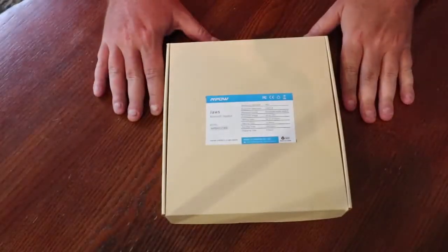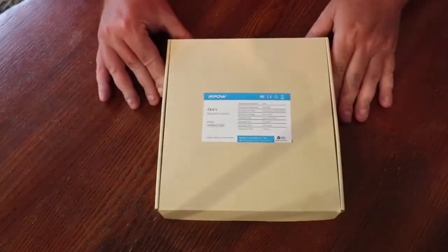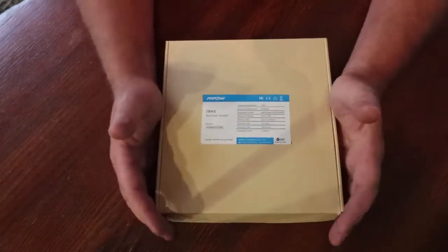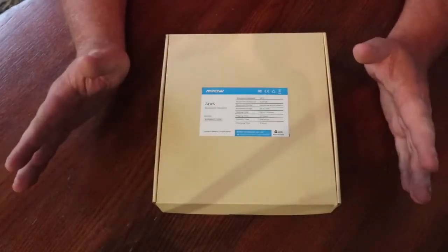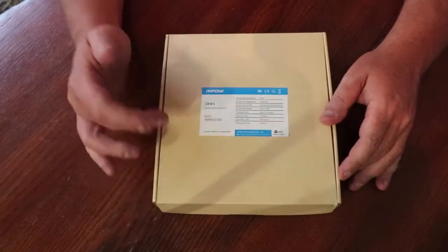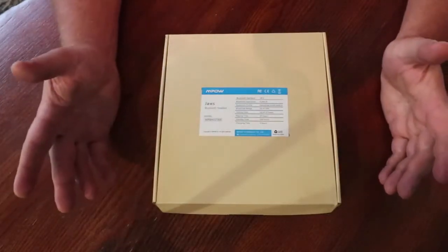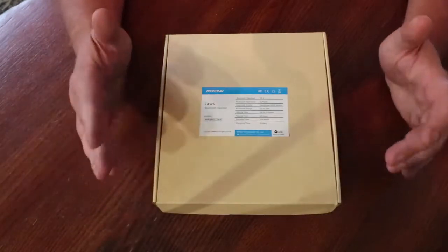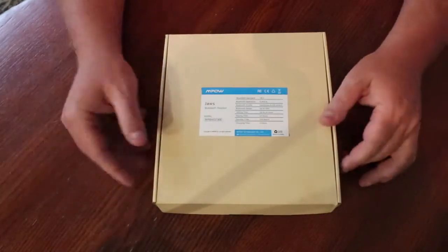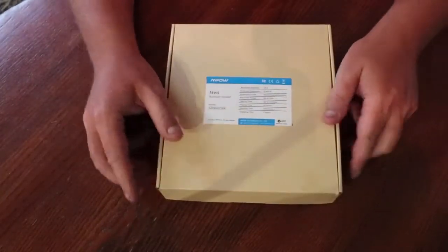Another episode of unboxing wireless neckbands and headphones. Today we're unboxing the cheapest on our list — the Empal Jaws headphones. They have over 6,000 reviews at almost four-plus stars. Specs include Bluetooth 4.1, 13 hours of playback, 350 hours standby, and a three-hour charging time. Let's get into this box and see exactly what you get for 30 bucks.